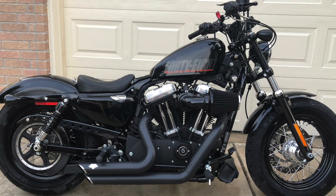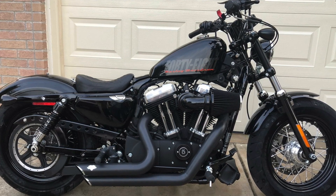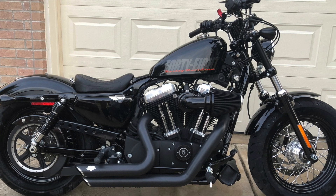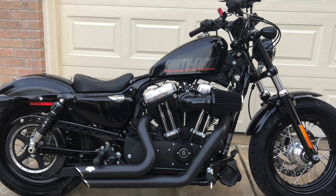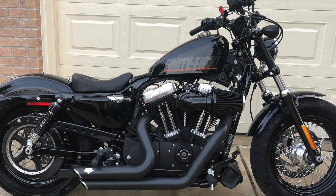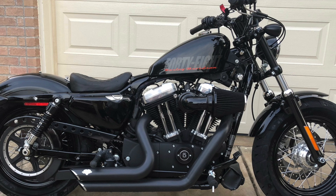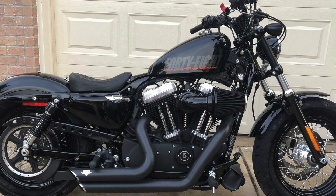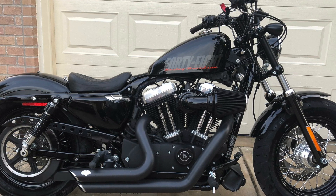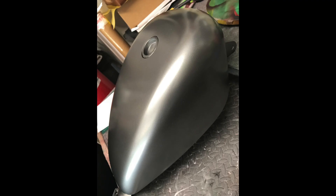I just wanted to show you a couple pictures, like a gallery, of the fuel tank and how it looks mounted on the bike. You cannot hear the bike in the background because my camera died, but I still wanted to make this video and at least do a little picture gallery so you can see.